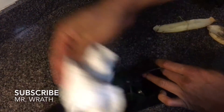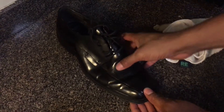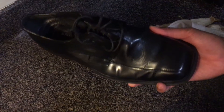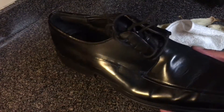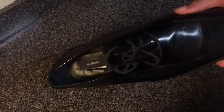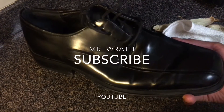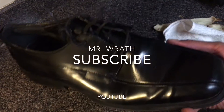Wipe it down. And voila — that's the banana peel shoe shine, and that's how you clean your shoe using nothing but a banana peel and a clean cloth. If you have any questions let me know, and don't forget to subscribe.